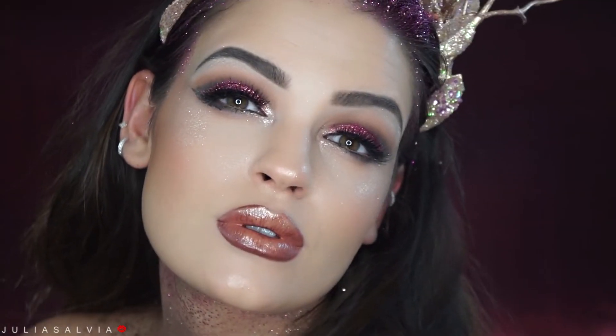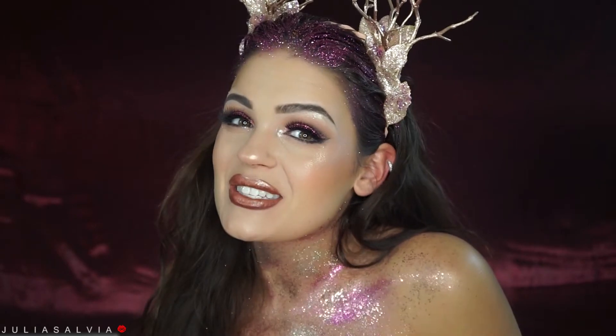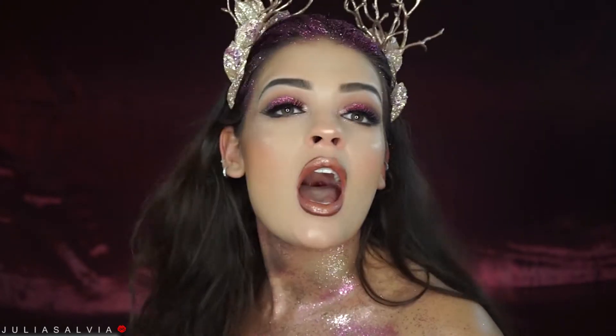And guys, this is the final freaking look! Thank you guys so much for tuning into this video, I hope you enjoyed. Please make sure to subscribe to my channel so you don't miss out on a single video. I hope that you guys have an amazing, gorgeous, and beautiful holiday. I love you guys, thank you for watching, and I'll see you tomorrow. Bye!